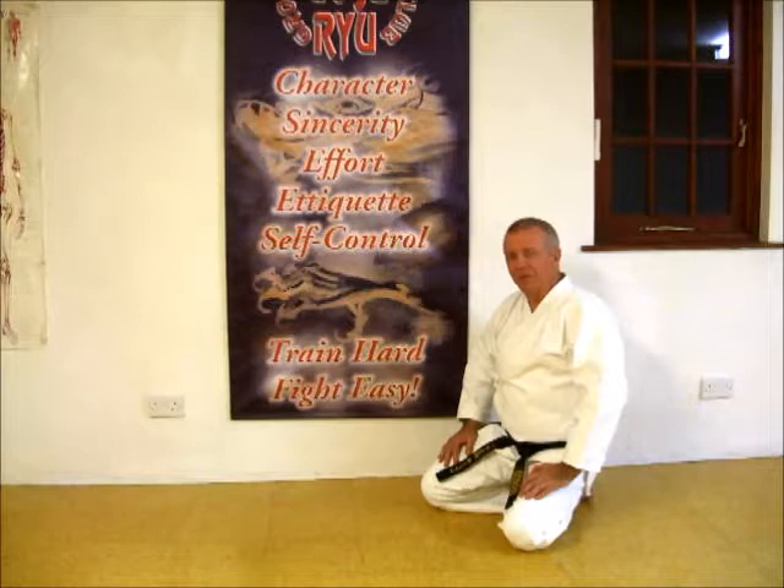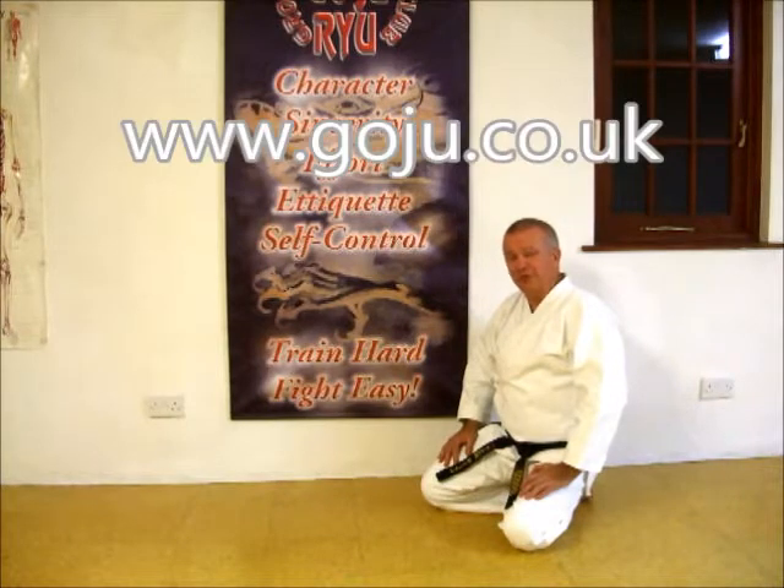Hope you enjoyed our video. There's more information on our website, www.goju.co.uk. Thank you.